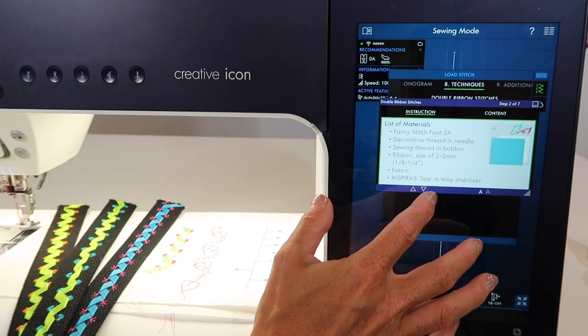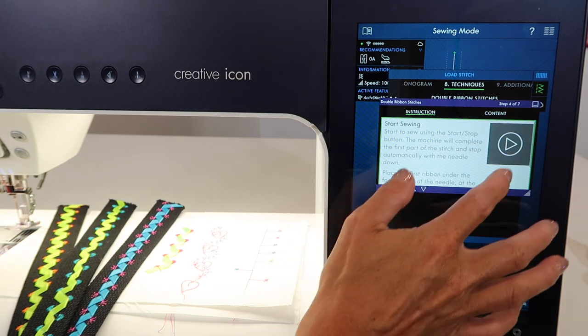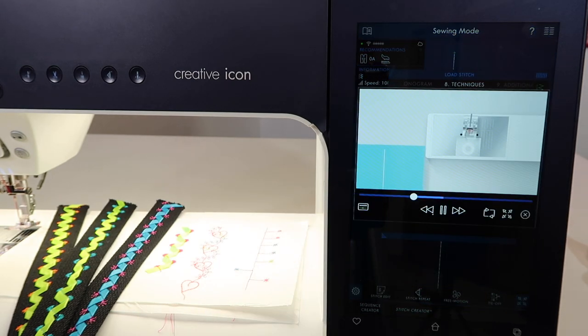In there, as you scroll down, you'll get all the setup and placement information, and you'll also find the video. If you want to watch it right at your machine, this is the how-to get started video.